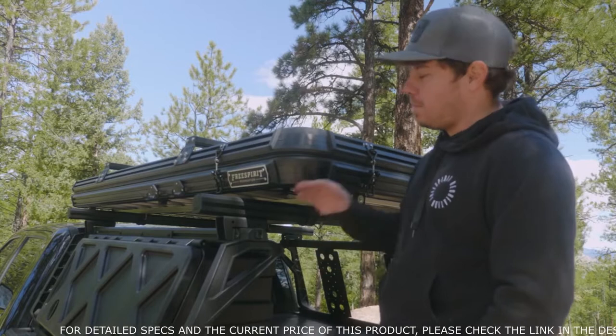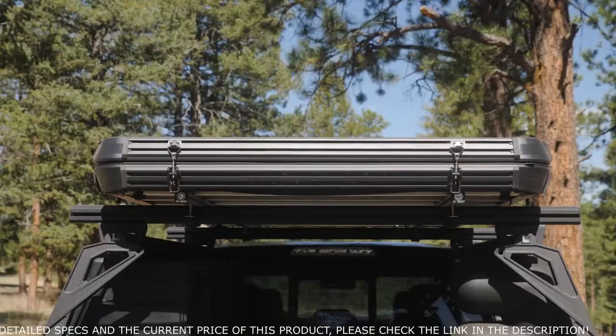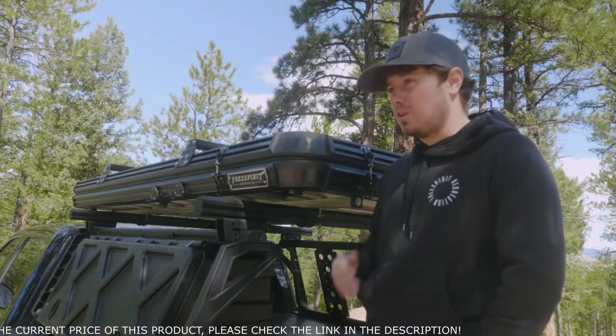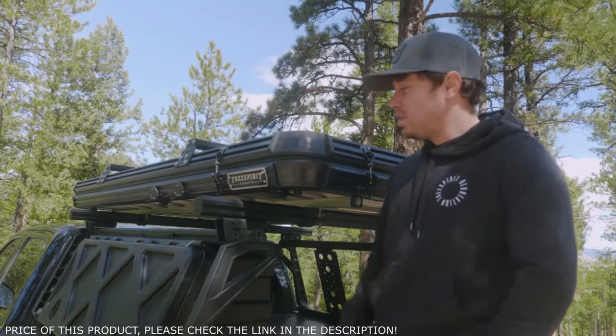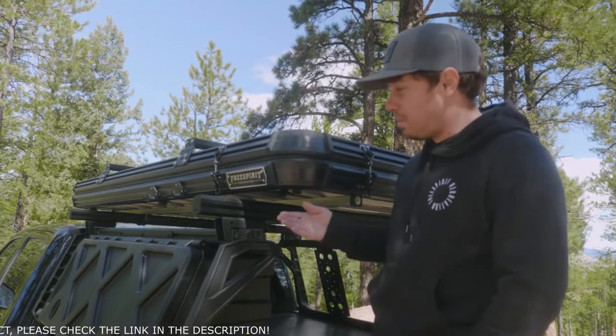At first glance, what you're immediately going to notice here is that this is an extremely low profile design. It comes in at only seven and a half inches. Gas mileage is not going to be a problem. You're going to be able to get into your garage at home. This thing is one of the lowest profile designs on the market, and we're extremely proud of that.